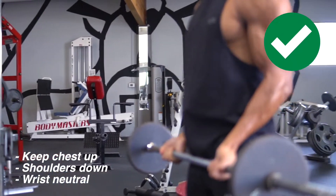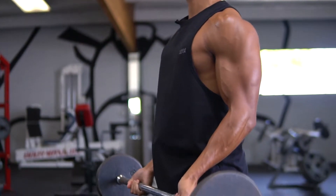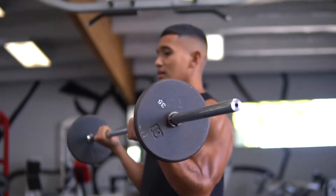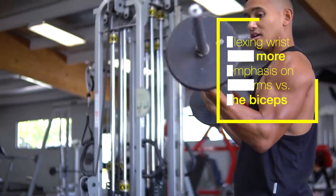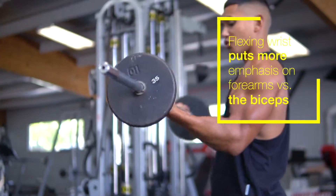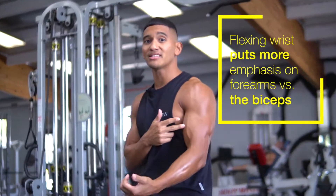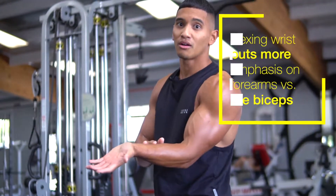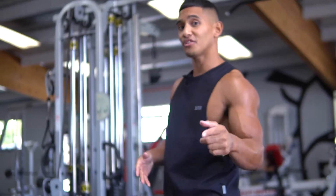For your wrist, it doesn't have to be completely neutral — it can be slightly extended. From here, squeeze at the bicep, slow on the way down. Another thing a lot of people do is curl their wrists, and when you do that you're no longer putting emphasis on your bicep but more on your forearms, so you won't really activate the biceps.